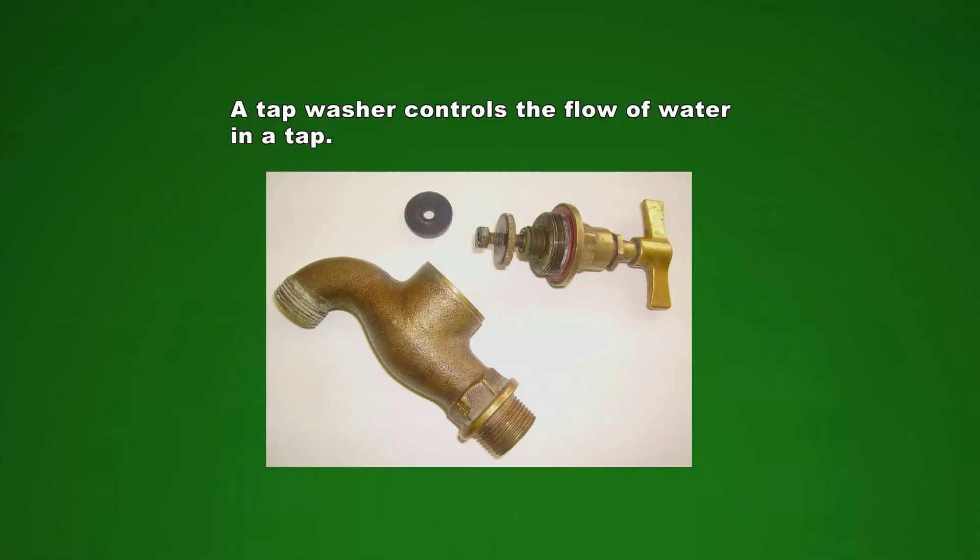Lastly, let's look at a problem we all have at home from time to time — the leaking tap. It does not only waste water, it is also very irritating to listen to. But did you know that you can fix it yourself? All you need is a tap washer and you need to know how to open a tap.